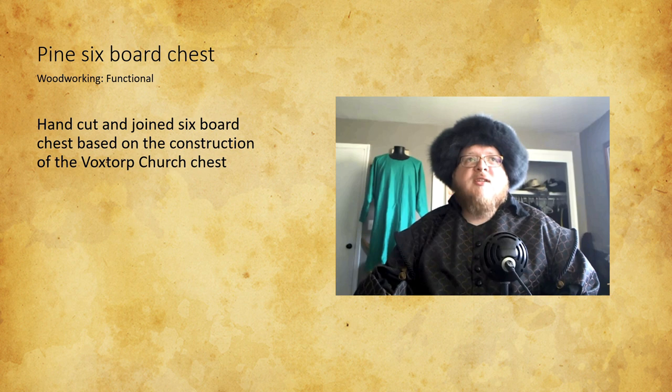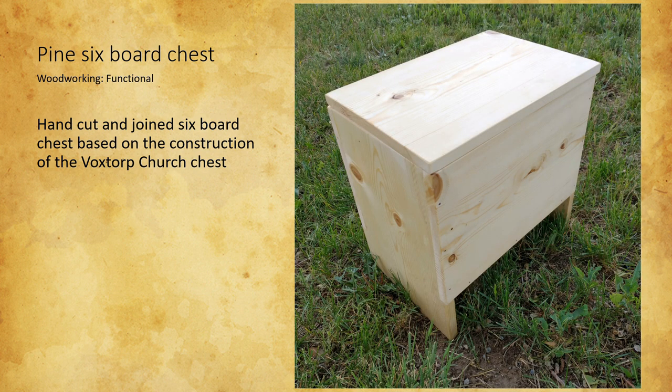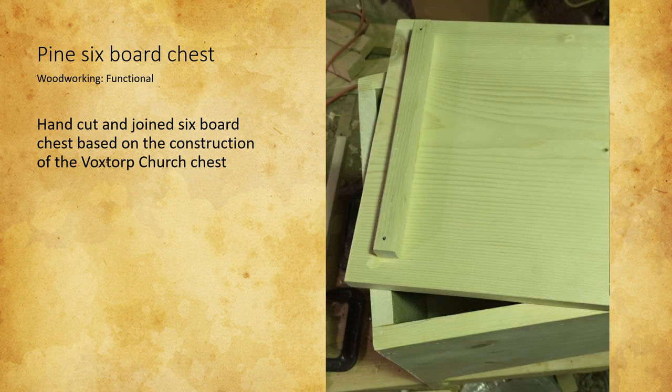It's a pine six-board chest based on the construction of the Vokstorp church chest, minus all the metalwork. I made this because I've been interested in woodworking for some time but hadn't made it a priority until now. I have a bunch of power tools, but this is my first hand-tool-only project. I love that it's the perfect height for sitting on, and I look forward to taking it to events. On the next box I make, I want to try the through-tenon design and look forward to forging some hinges.